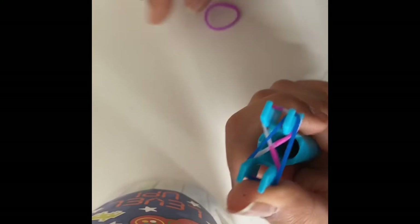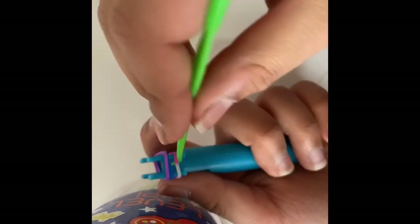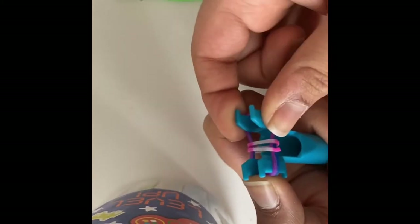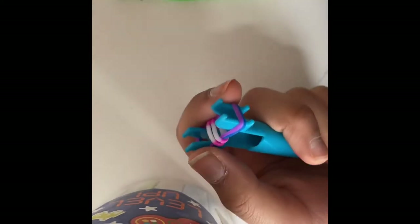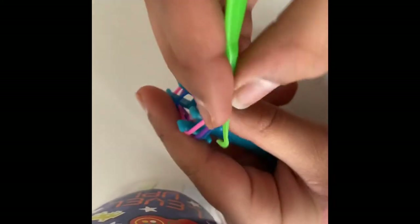You'll be needing a hook — any type of hook will work. So you take this bottom band — the one we twisted — and you go to one of these sides, take the bottom band, and put that up. Do the same on the other side. Now you can take your green band, but I'll be using this pink. You're gonna take that and stretch it out just like the purple and the blue. Then take the dark blue and put that up.